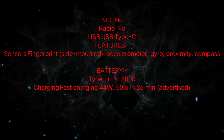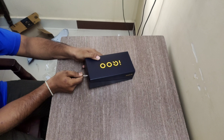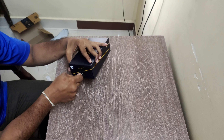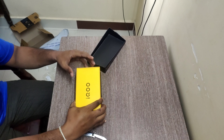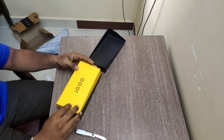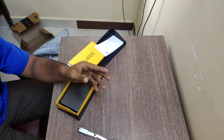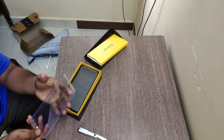This is a 5,000mAh battery. Opening the box now.